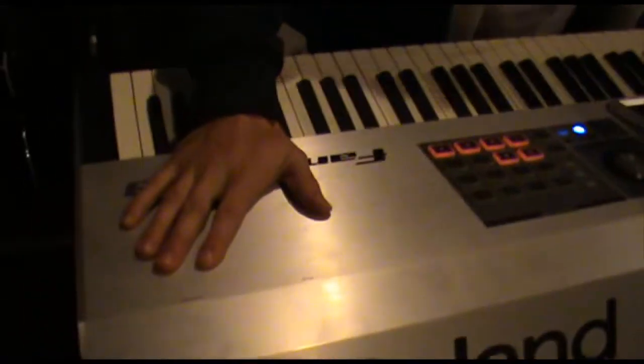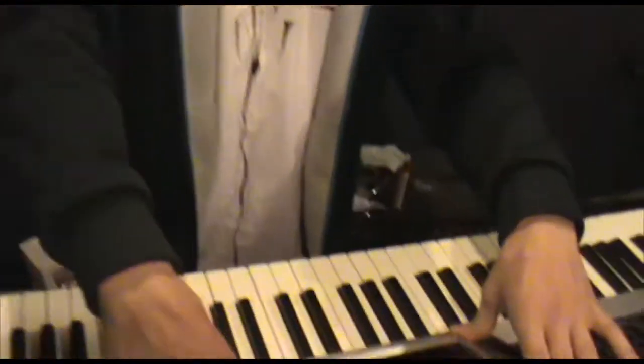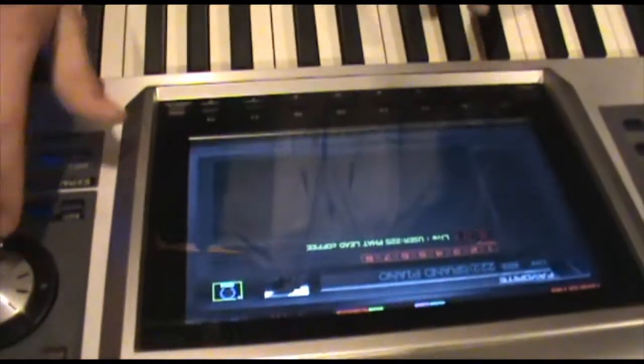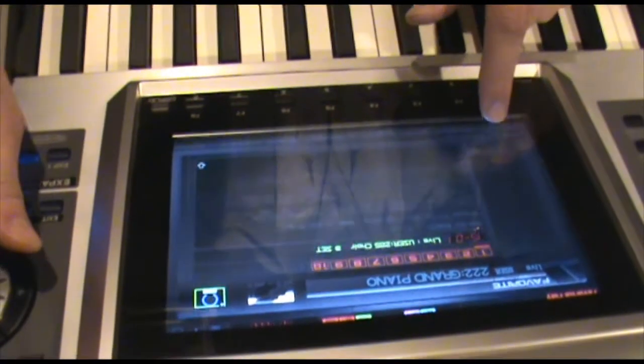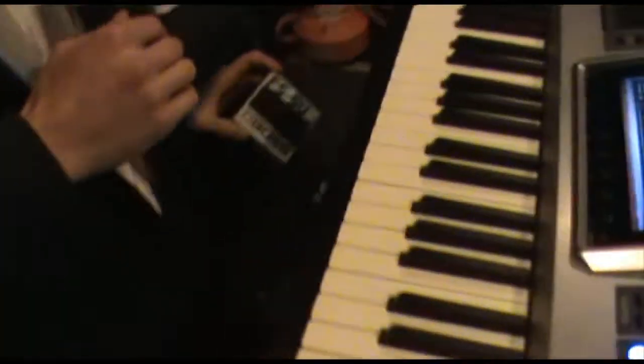Oh hello, I didn't see you there. Let me show you all of my keyboard equipment. First, we've got the Roland Fantom G8 — it's a pretty awesome workstation. I do everything I do with the band sound-wise with this thing. I've got all my songs lined up in these banks, and I've got this Boss foot pedal down here, which I use to change the sounds.